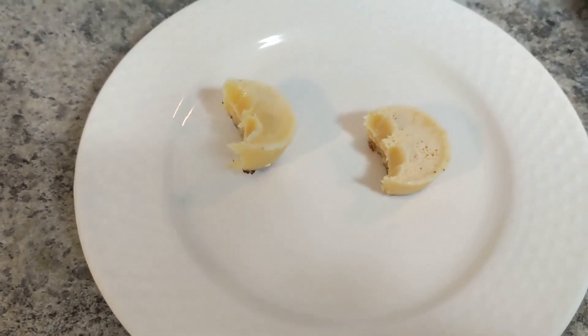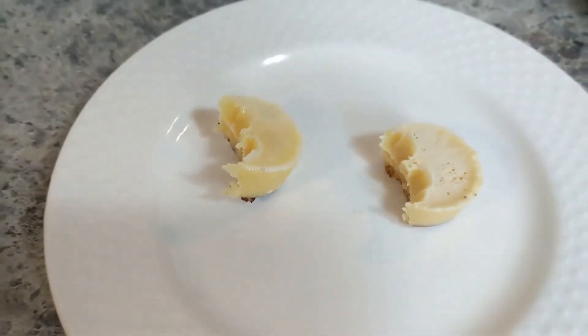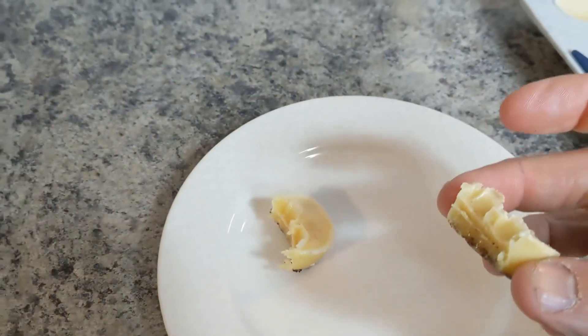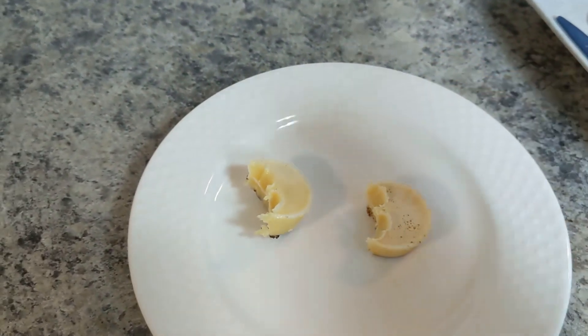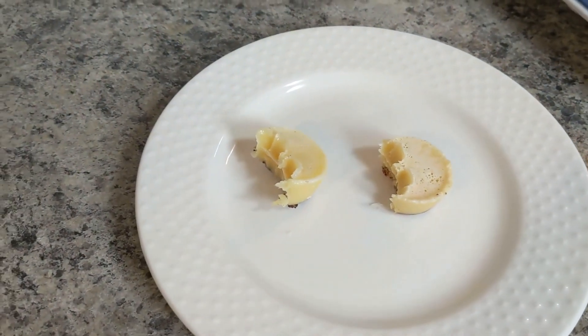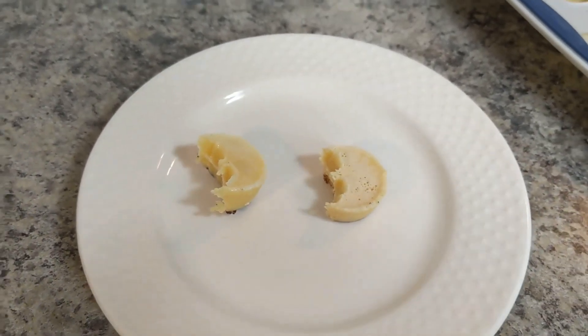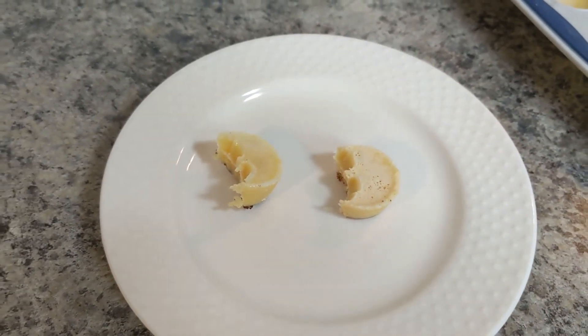Mmm, yeah, that worked out pretty good. You can definitely tell that it's got the Keto Chow mix in it. It's not too sweet — you can still taste the nuttiness of the butter. I think overall I'll give that a win. It was the first time I've actually tried the Keto Chow mix, so I didn't really know what to expect, but it tasted really good actually. I would recommend trying it if you're into making butter bites and you have Keto Chow on hand.